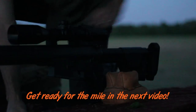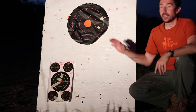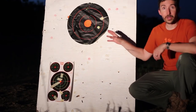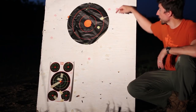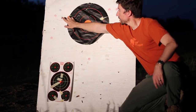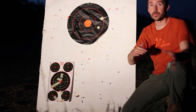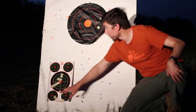We moved the target forward 40 yards so we're at a thousand yards now, and we each took five shots — Kedrick took five, I took five — and every single one hit the target. We did raise up the elevation and that seems to have done the trick. We've got one, two, three, four, five, six, seven, eight, and then Kedrick took his last two shots a little bit lower on the target, so we have nine and ten right there.